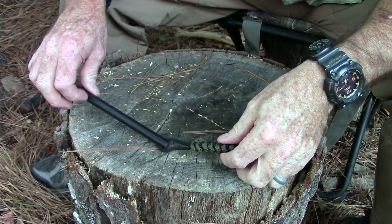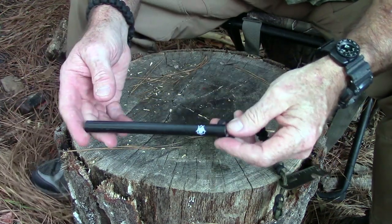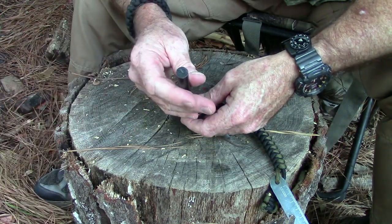Thank you for sticking around — that really does help keep the lights on here at Survival On Purpose. So let's quit rambling, get down to the old stump top, and get to doing some of that ferro rod stuff. Welcome to Brian's World, by the way. So here we go — this is a six-inch ferro rod, six by half.